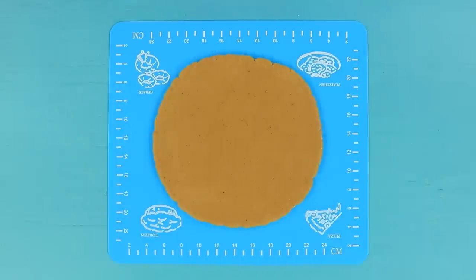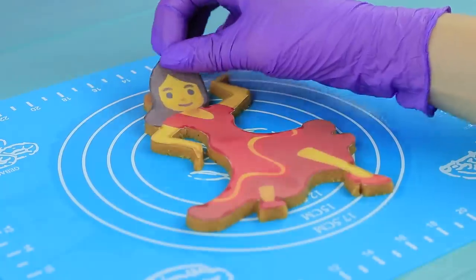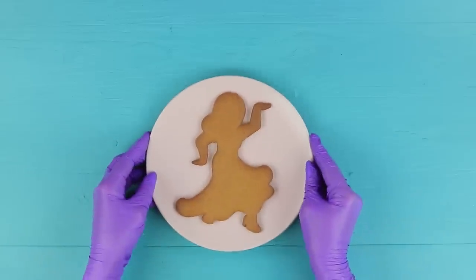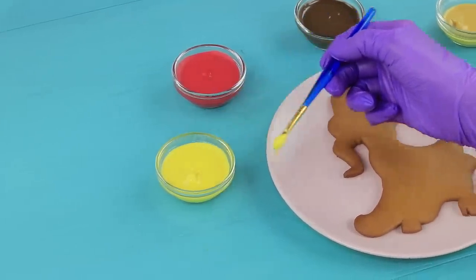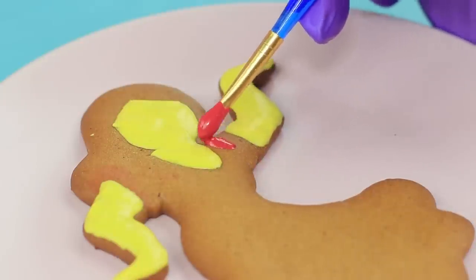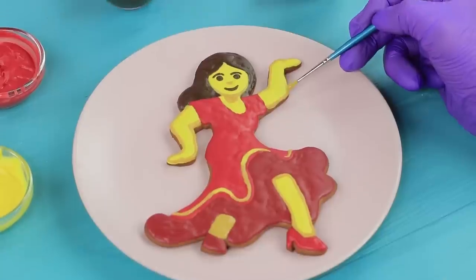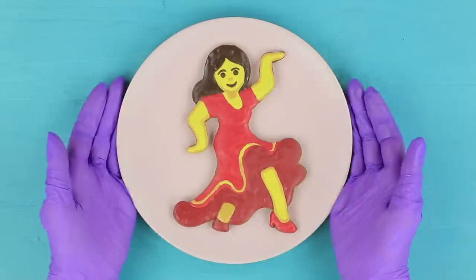Roll out gingerbread dough. Attach a printed picture of a dancer and cut it out following the outline. Bake it for 15 minutes at 360 degrees Fahrenheit. Coat the gingerbread with colored glaze when it cools. Define the lines. Even a cookie turned into an emoji!